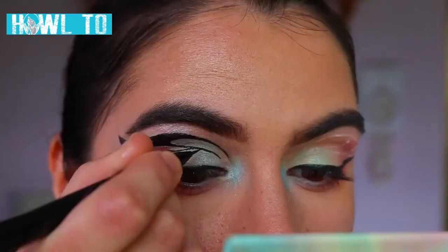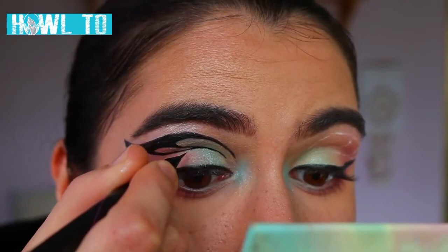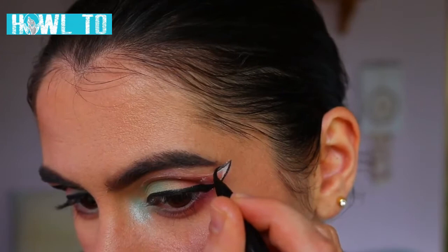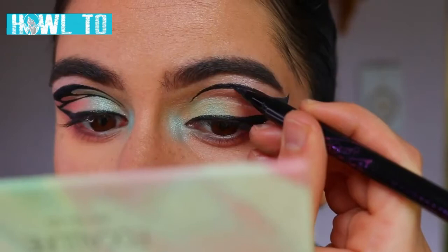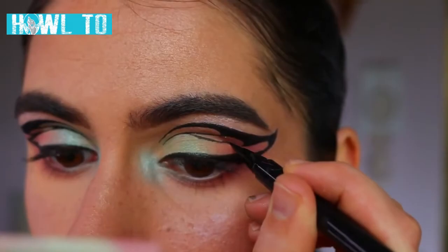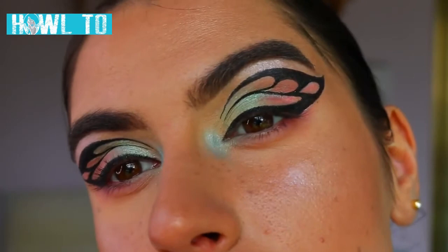Then I go back over with that liquid liner to recreate that butterfly look. I used guides from the internet — if you guys aren't sure, definitely use that. I just repeat the same steps on the other eye. I found the hardest part with this look was going across the brow bone area to get the right shape, but once you've done that the other bits are pretty easy. If you do make a mistake, use your paint pot, clean it up, and go over it again.